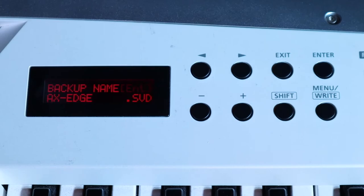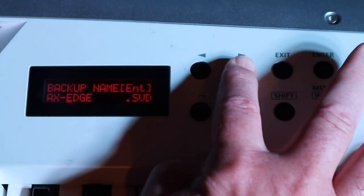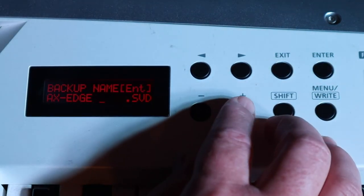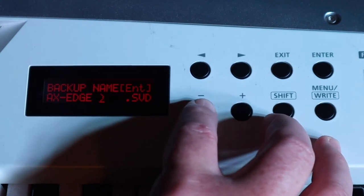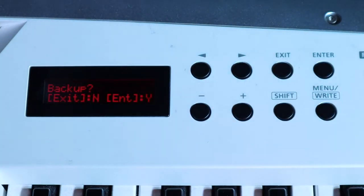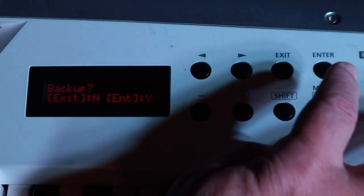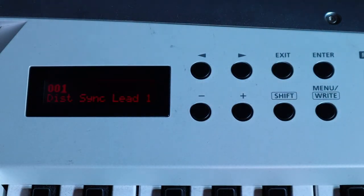Press the enter button. Create a name for your backup by pressing the scroll buttons to move the cursor and pressing the minus and plus buttons to change the selected character. Then press the enter button. The display will ask for your confirmation, so press the enter button again to start the backup. The backup will now be saved to the USB memory stick.